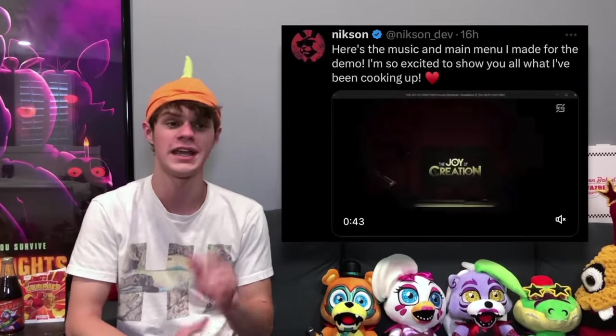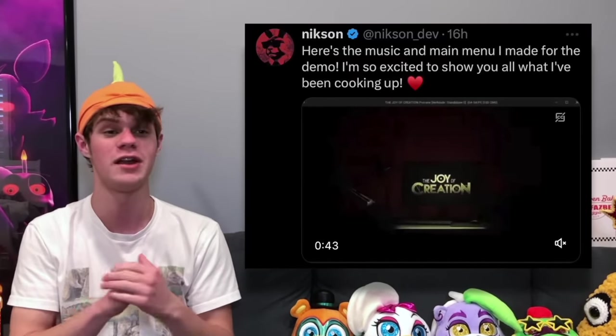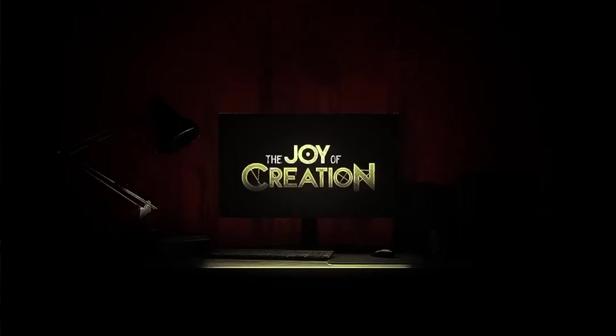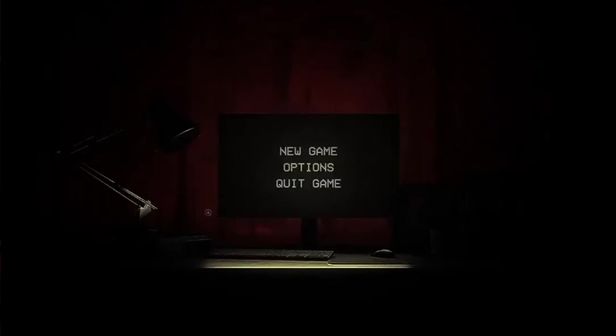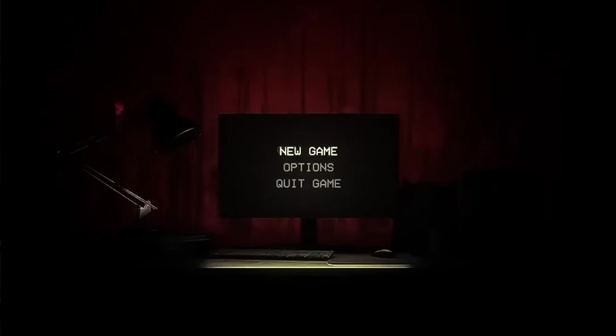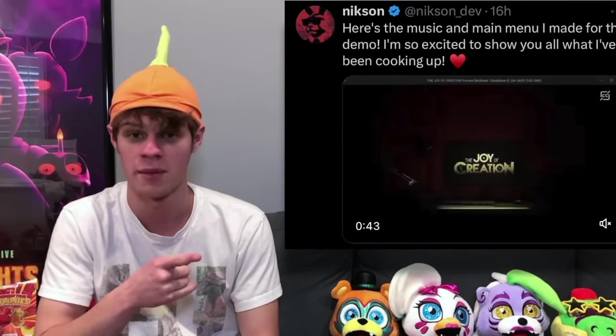While we're talking about games, we have some news on the Fanverse, because Nixon made a tweet saying 'Here's the music and main menu I made for the demo — I'm so excited to show you all what I've been cooking up.' It's a video showing the main menu for The Joy of Creation, or at least the demo of it, with some music playing in the background. We've seen gameplay in the past, but this just brings us further along in seeing what the full game is going to be like. I think this is going to be a really cool Fanverse game and I can't wait to play that demo.